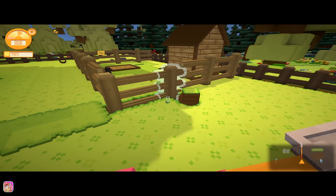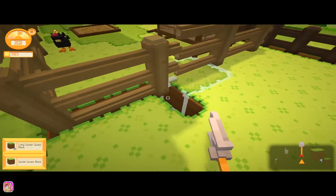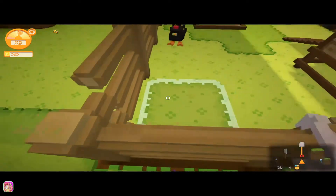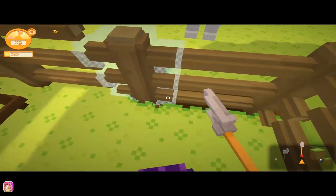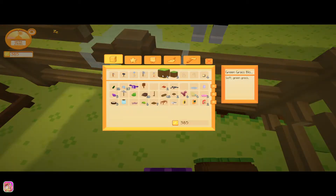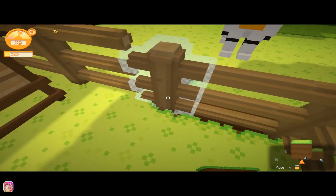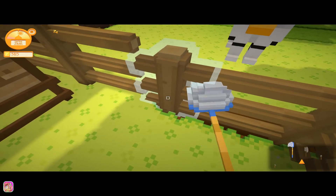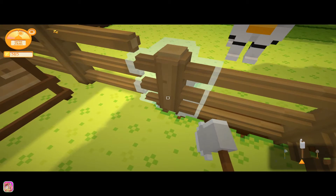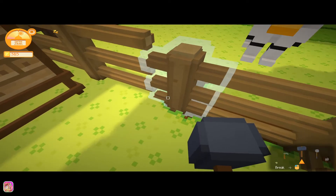Nope, not that one. Okay, now let's see if we can place these without moving anything — I don't think we can, let's try over here. Which one is it? This one is green grass, okay so we want six. We're not going to be able to get that. I didn't think we could. An axe doesn't work on the fence — that's kind of weird, you'd think you'd be able to use an axe for the fence.